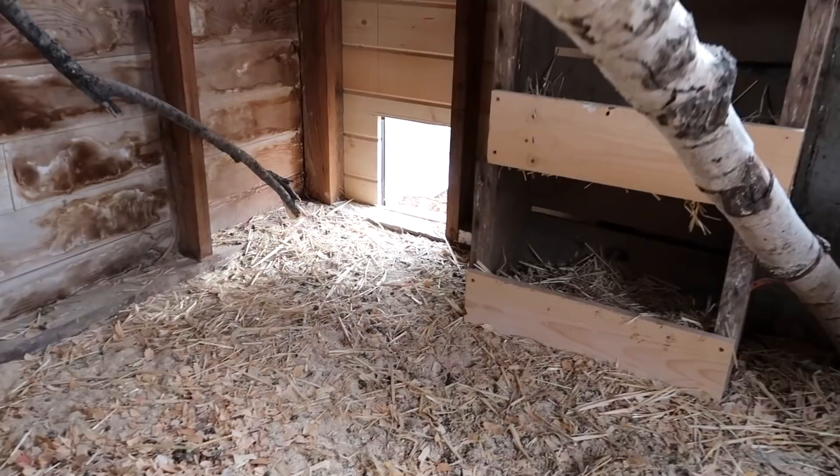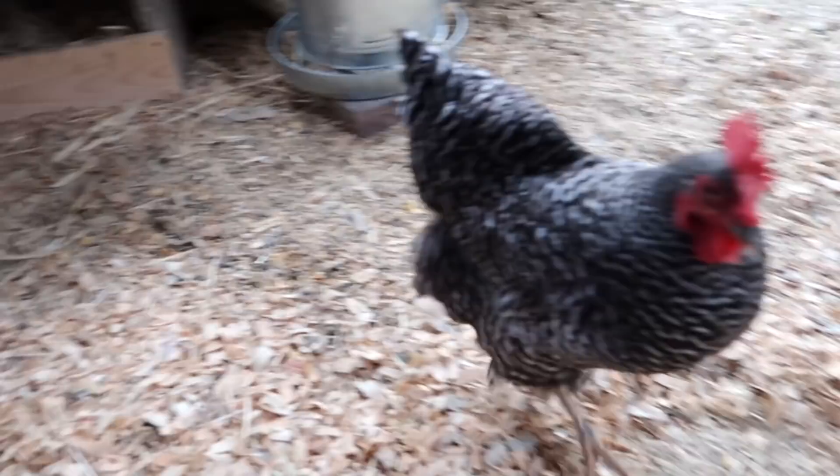We need to grab onion, garlic, and an egg. I've been keeping my onions and garlic out in the barn because it stays fairly decent in there. My onions are just about gone and whatever's left is starting to sprout — they're Walla Wallas, which have a really high sugar content and don't keep as long as other varieties. We'll grab some of those and a head of garlic, then we have to go into the coop and grab an egg, hopefully they've laid one today.